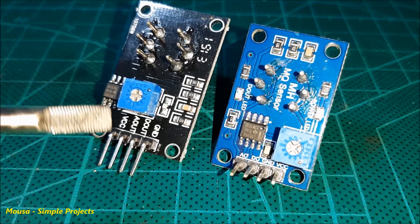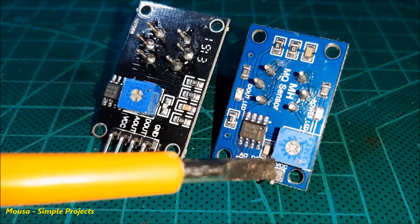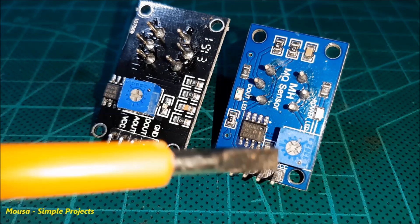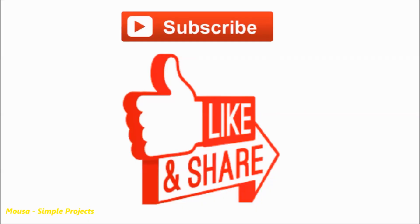For example, the VCC in this module is pin number 1, but in that module, the VCC is pin number 4. You can damage your sensor if you connect them wrong. Please like this video and subscribe to my channel. Thanks for watching.